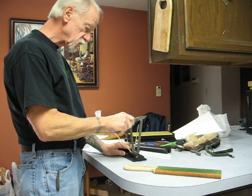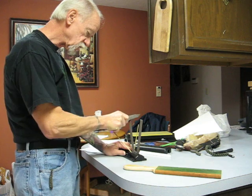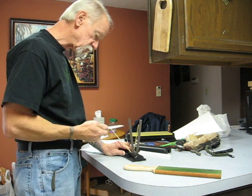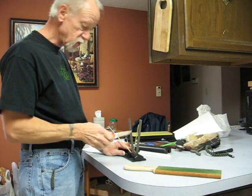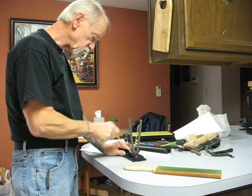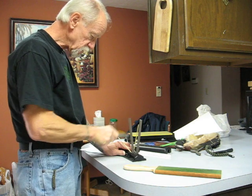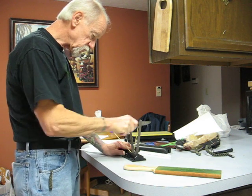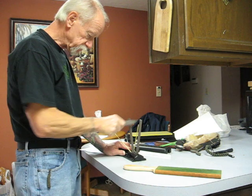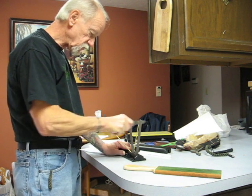I'm going to do some strokes with it on the quarter stones. I like the Spartaco because you can do an upswept blade like this easier than if you had a flat stone. I always used flat stones in the past, but I recently went over to the Spartaco when I'm mainly trying to refine a decent edge that just needs to be refined a little bit.